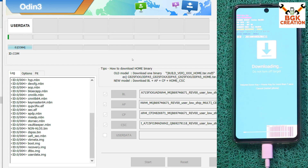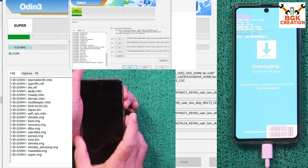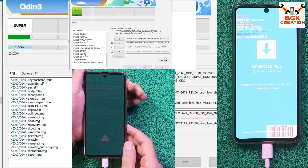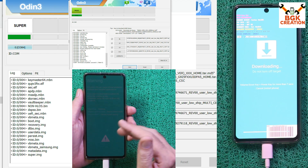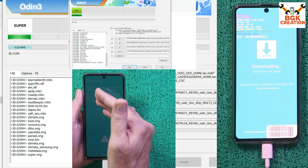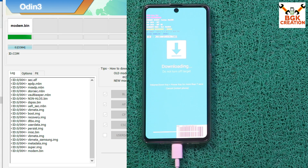The flashing will take some time, so we have to wait. When flashing is complete, the mobile phone will reboot. When Odin shows PASS, flashing is done.